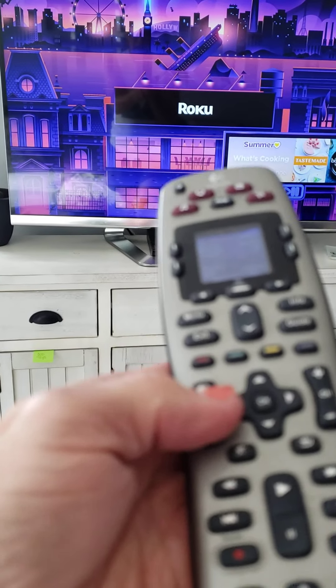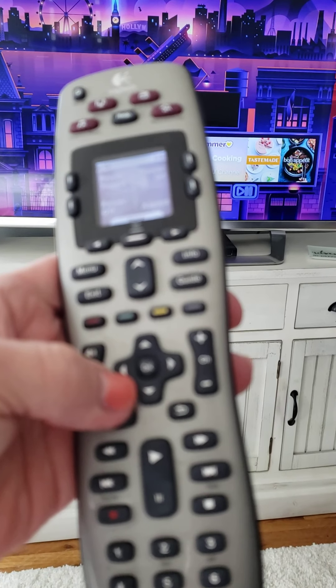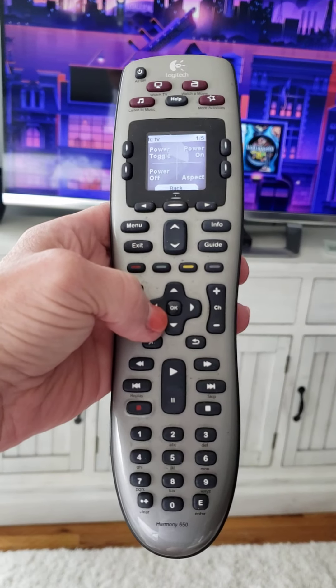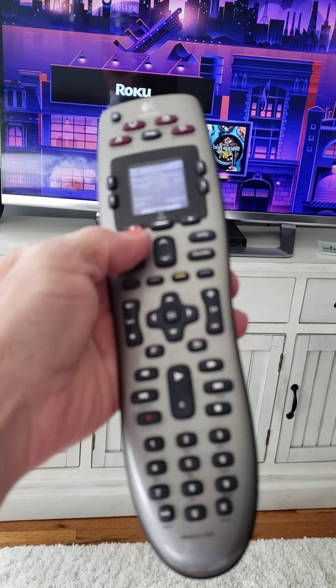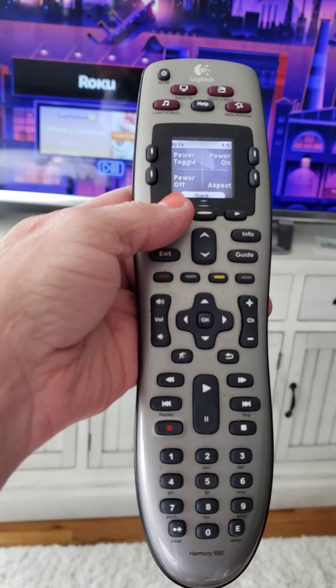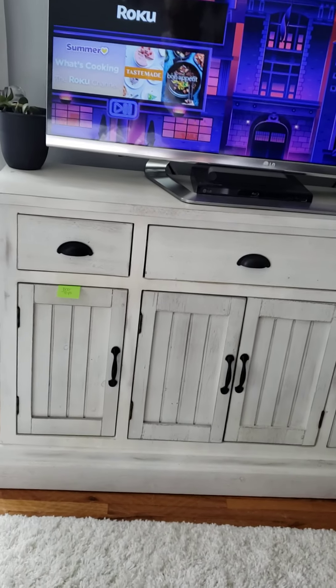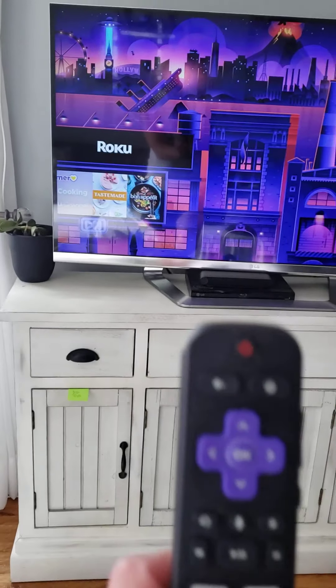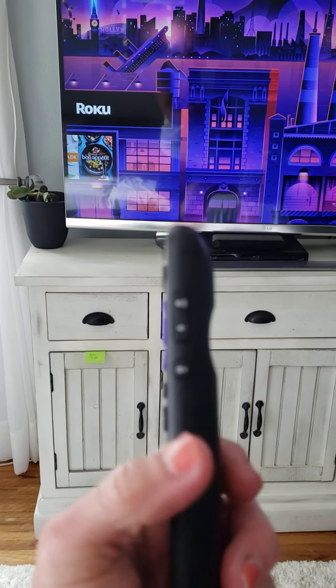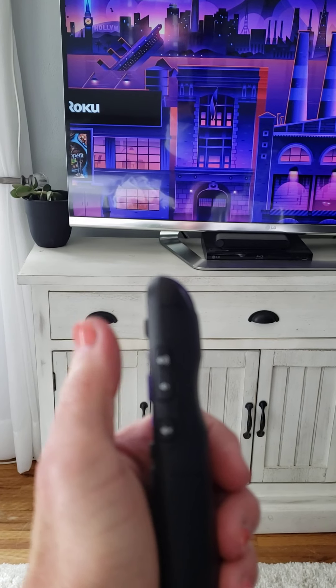The volume key on this remote will work. The volume is under my thumb here, so you can use the volume controls here. Or on the Roku remote, there's a volume on the side also that would control the volume on the television.